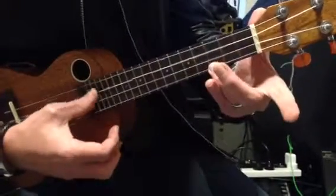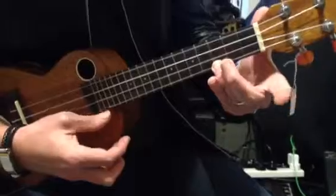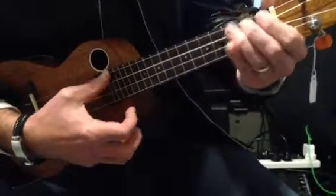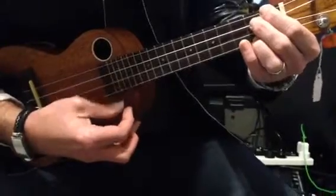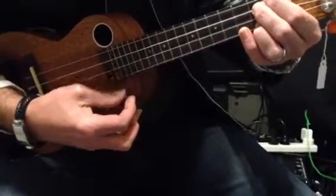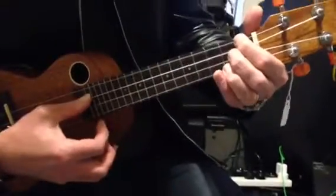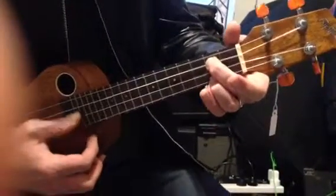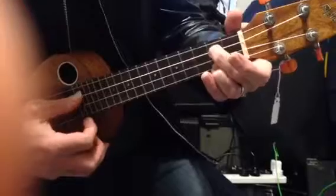Back to C — this is C, this is home bass — C. Then we go to F again, then scary guy, E7: first finger there, first fret, second fret, second fret on those two strings, first and third string.